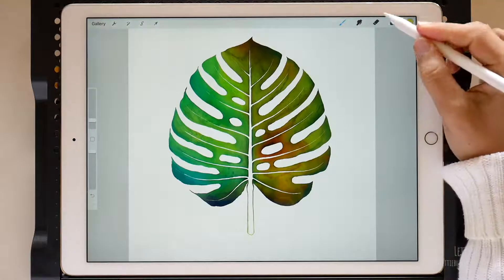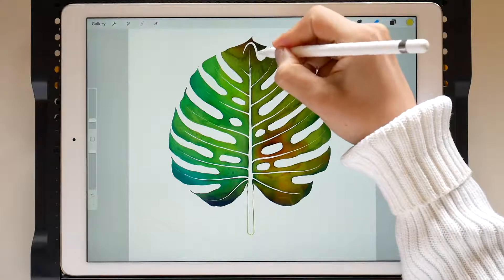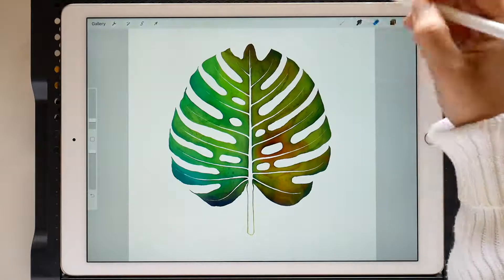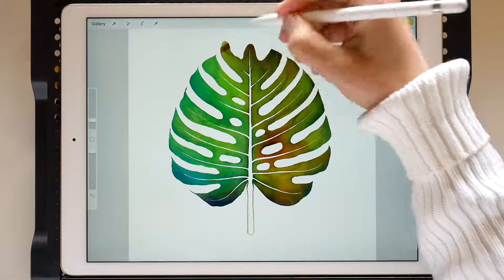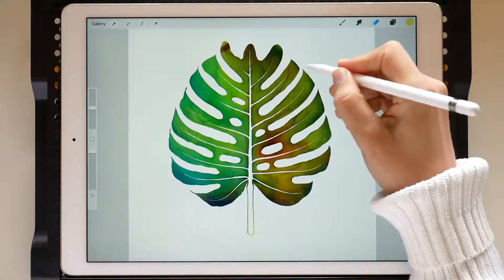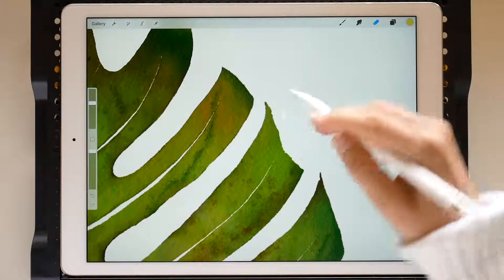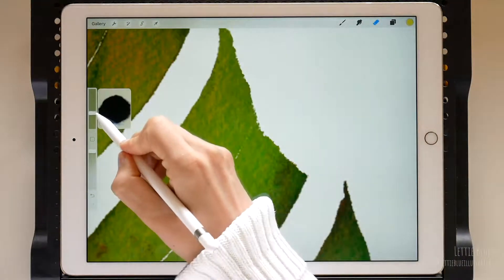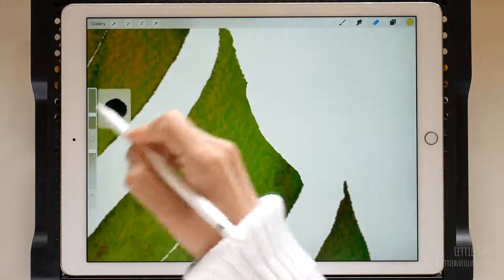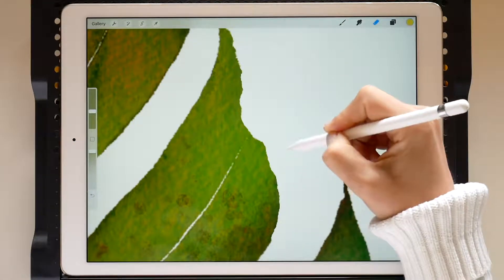We will start erasing the top, so tap and hold on the eraser tool to use the same brush. Basically, we will be switching between the eraser and the paint tools to create the new leaf. We can increase the brush size to get a rougher edge — see? If we make it smaller, we will get a smoother edge. I like something in between.